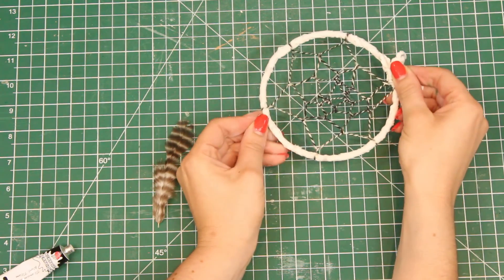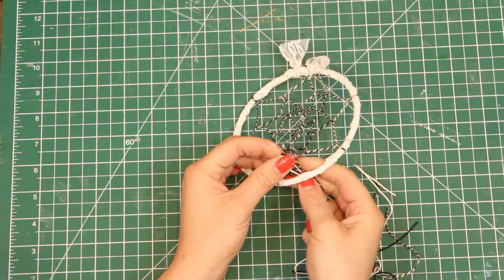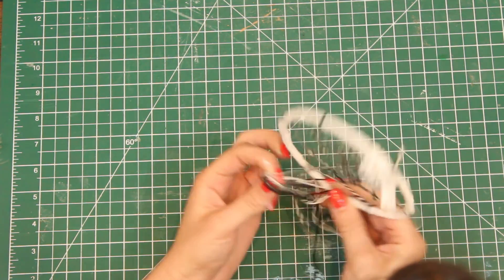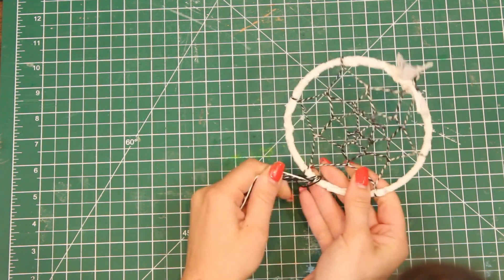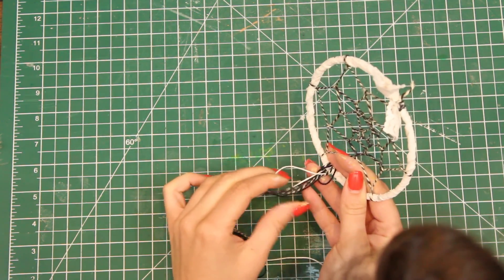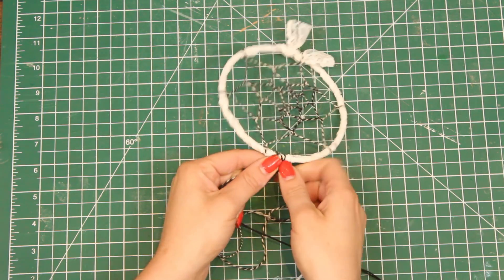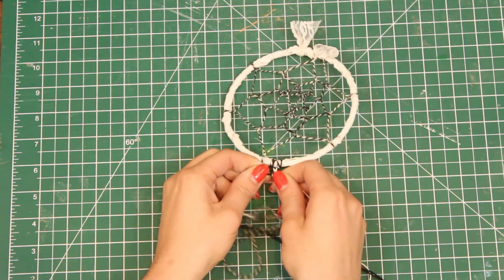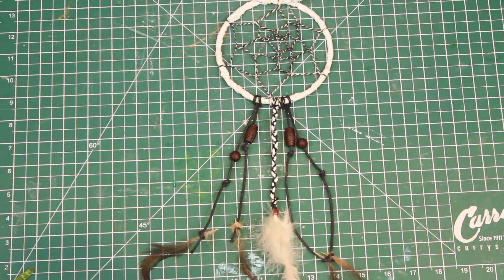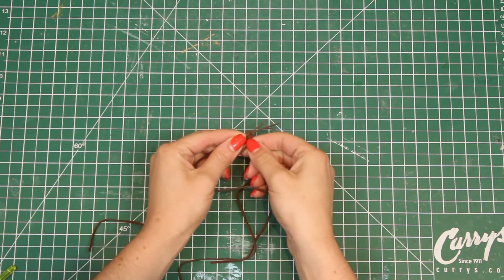I'm pretty happy with the way this turned out. Now it's really time to let your creative pieces flow — it's really up to you how you decide to decorate your dream catcher. The way I decided to do it is by taking some strings and looping them around to create a knot. I braided some, left some plain, and added some feathers, beads, and some lace. Then I took a piece of string to braid and create a loop along the top so I can hang it anywhere I want.